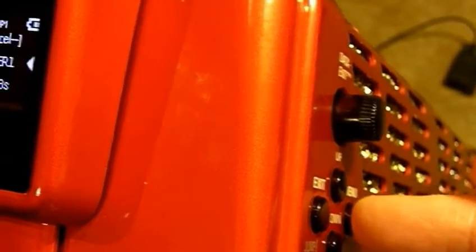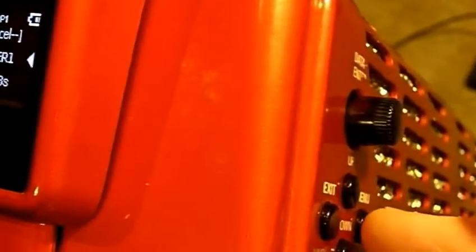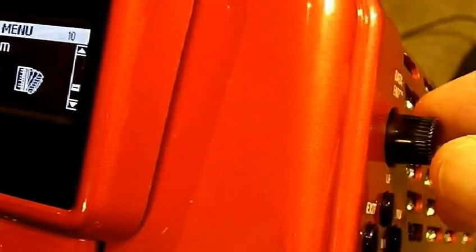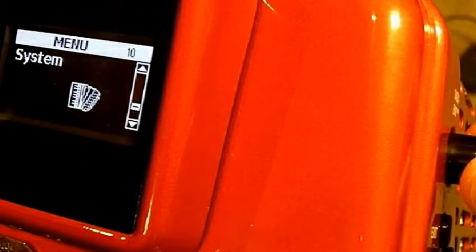The menu right button is used with one quick press to access the menus. Press it once and you'll be into the menus. The exit button takes you back out. Press the menu button once and you've gotten into the menus; press exit and you're out. I'm going to get into the menu again — because I've been working in the system menu, that's where it loaded. So I'm in system, which is menu 10.